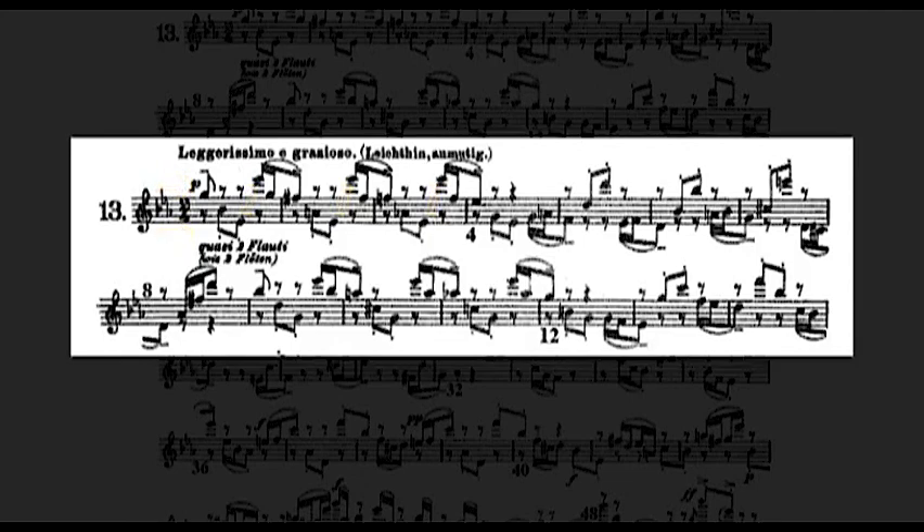There is an errata in measure 8. The second note should be an A natural.